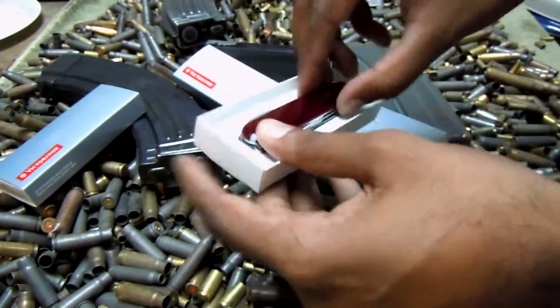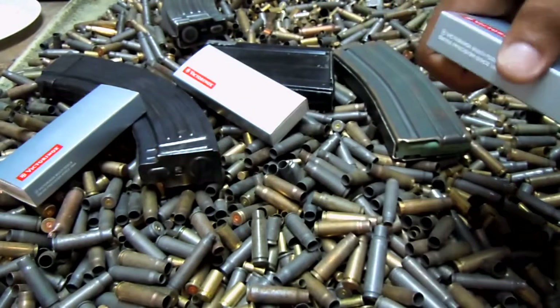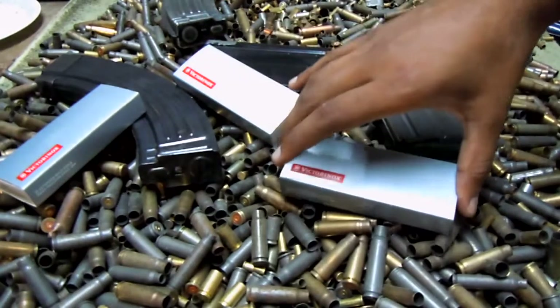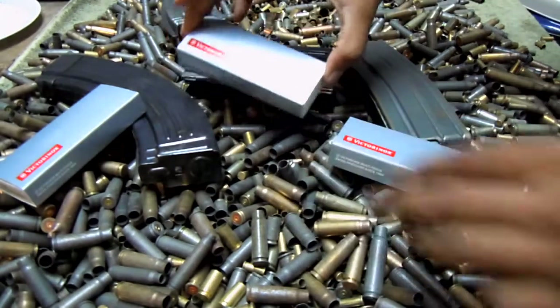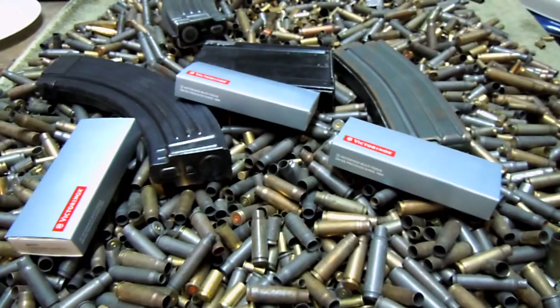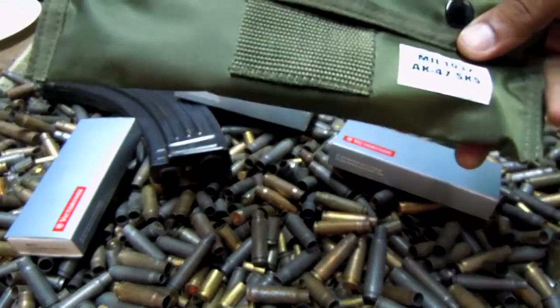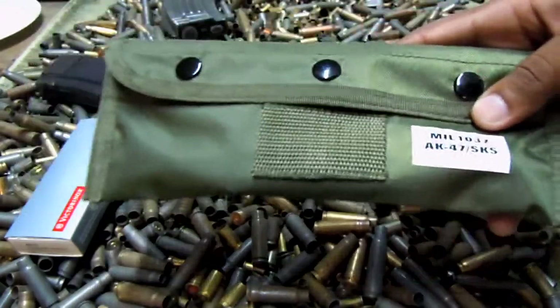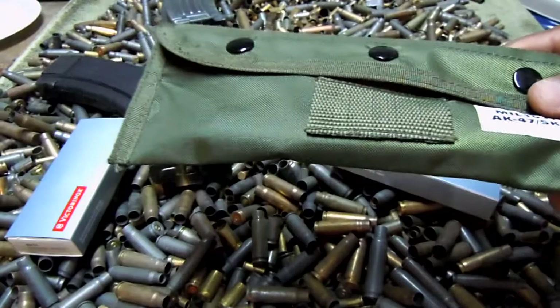So there are three knives for three prizes. Whoever wins in the drawing — I haven't decided how to incorporate that, I'll probably just end up drawing them out of a hat or something like that. The second part of each prize is going to be a cleaning kit. I picked up an AK cleaning kit, an SKS cleaning kit, and an AR cleaning kit. The other AK cleaning kit hasn't come in yet — it's in transit though.